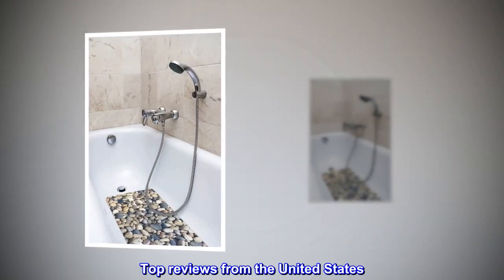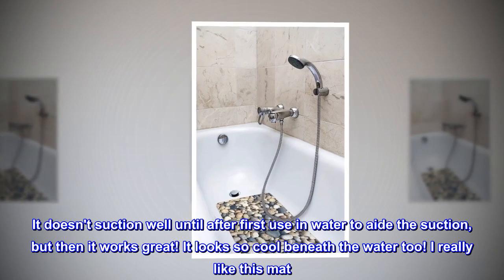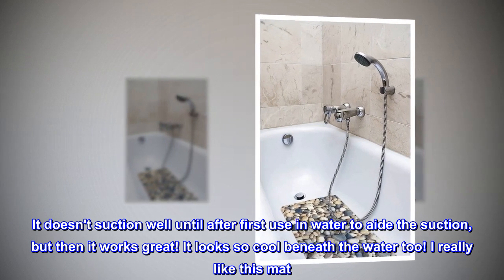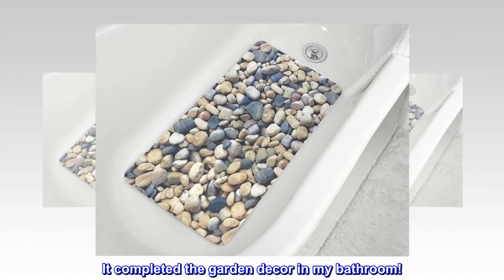Top reviews from the United States — 'Function and beautiful bath mat.' It doesn't suction well until after first use in water to aid the suction, but then it works great. It looks so cool beneath the water too. I really like this mat — it completed the garden decor in my bathroom.